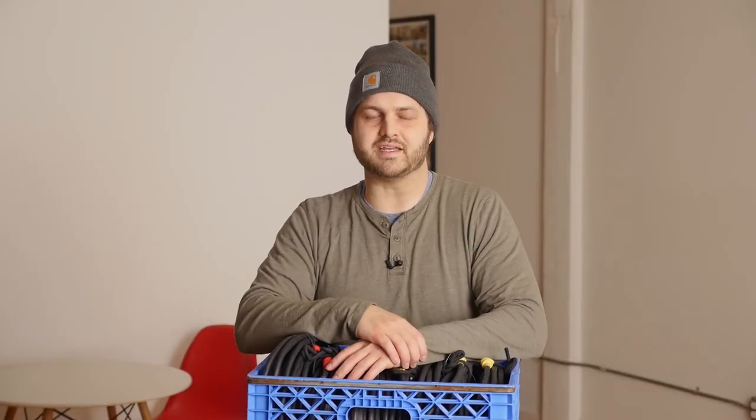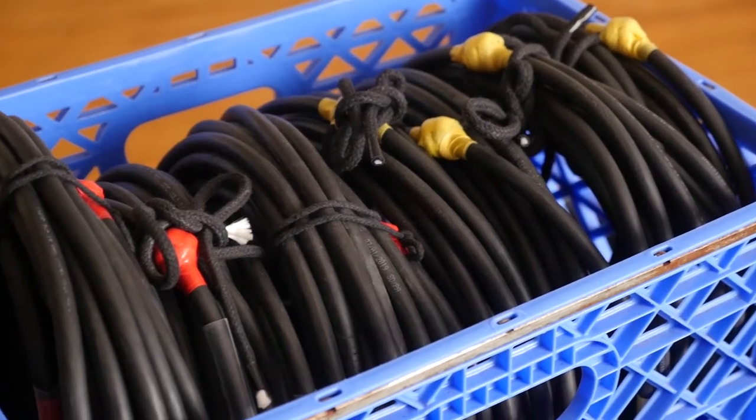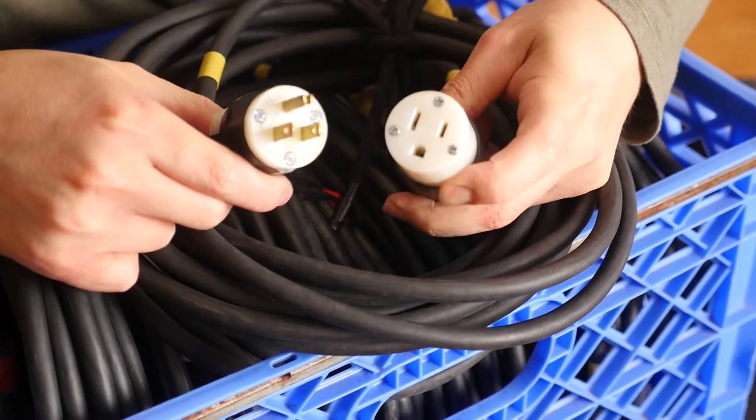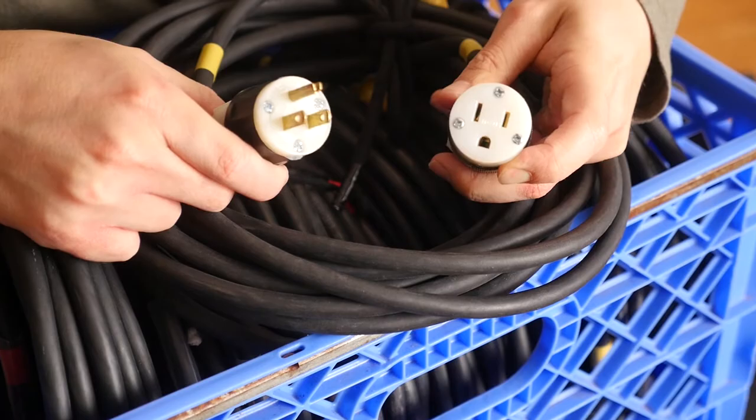Hey there, my name is Logan Reynolds. I'm talking all things grip and electric, and I want to help you improve your lighting and safety on your film sets. Today I'm making a video about stingers. This came as a comment from Ben Bach, who is my buddy here in Portland and an amazing DP. Ben suggested I should make a video on how to wrap a stinger, and by the end of this video I'll cover that and more — like the type of cable it is and what it looks like when it comes off the truck.